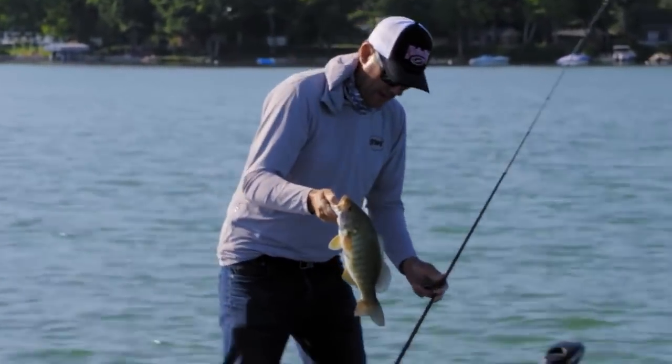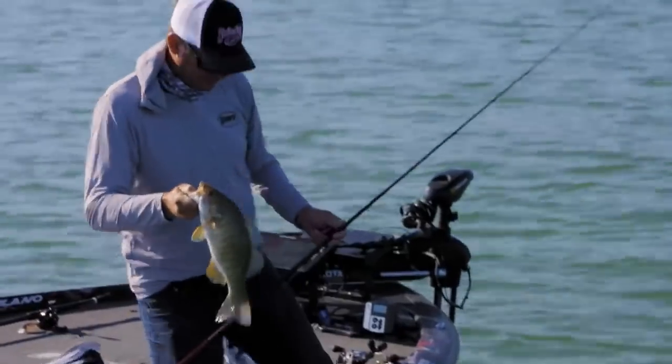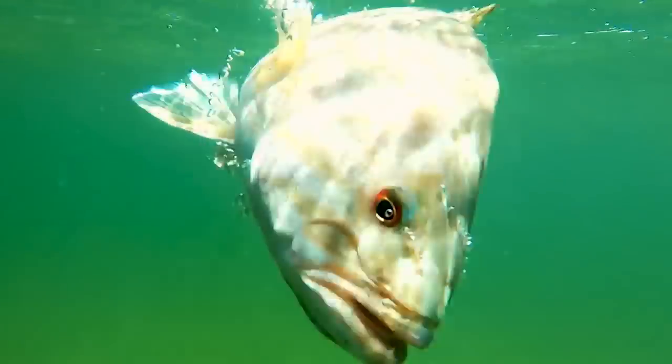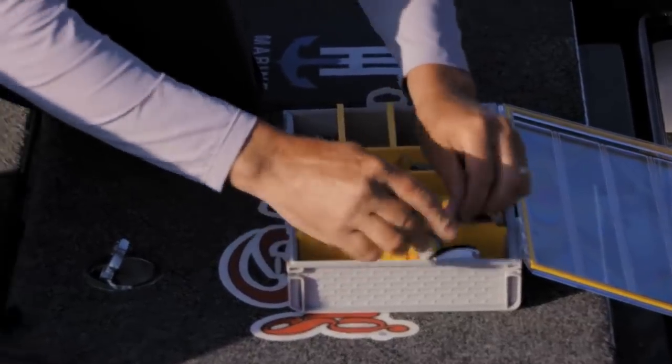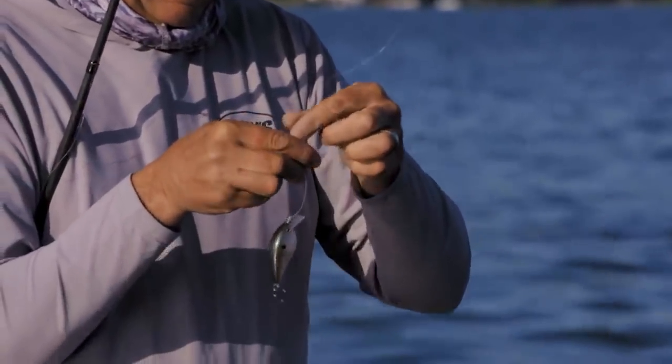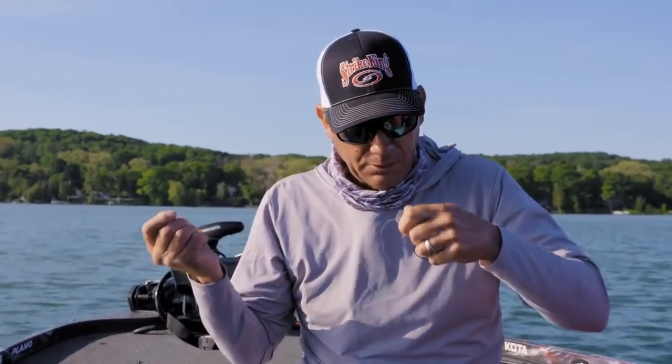Typically I like to have something that brings in 25 inches per turn, and that's what I designed my cranking reel for. The KVD 1.5 is just one of my all-time favorite baits. I've got one tied on just everywhere I go, any time of the year, all around the country.